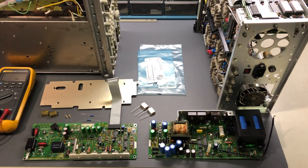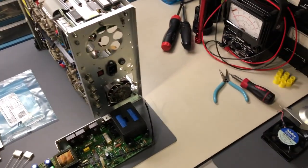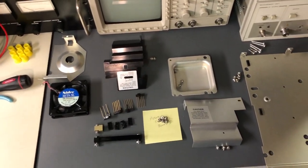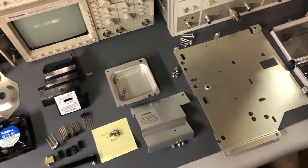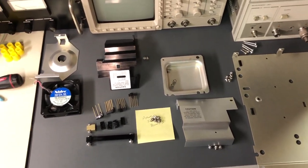Here we are looking down at the two power supply boards out of the Tektronix 2465B oscilloscope. The oscilloscope has been disassembled and a whole bunch of parts and pieces are laid out over here, organized so I know where the hardware goes to get it all reassembled again.